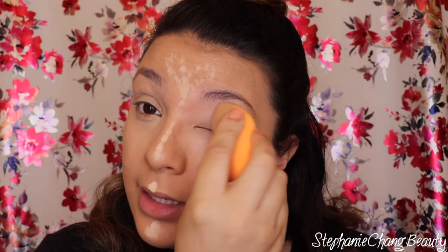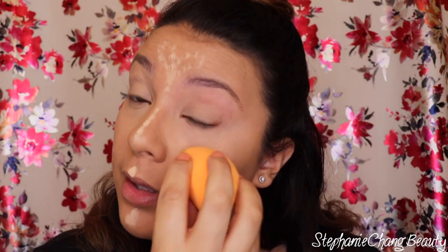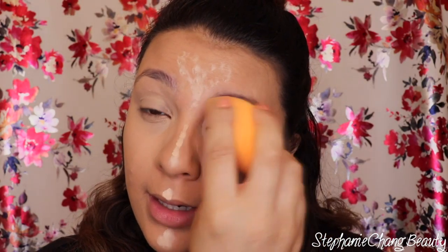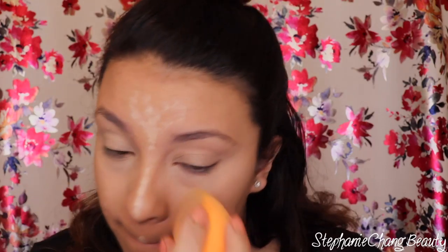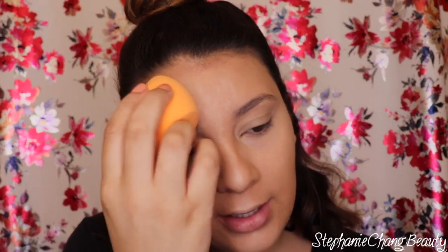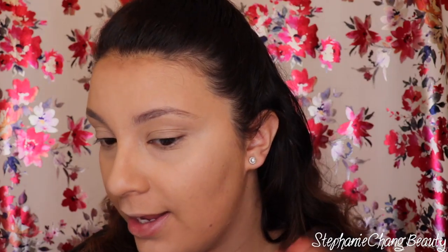I do go up onto the eyelid — I like to do a roll with the Real Techniques blender just so I can get some product and hide my veiny eyelids. When you do your nose, start at the bottom and then go up towards your forehead. I put a heart shape here just to bring some highlighting and light to the center of my face. As you can see it looks pretty glowy just as it is now — we're going to pump up the glow next.